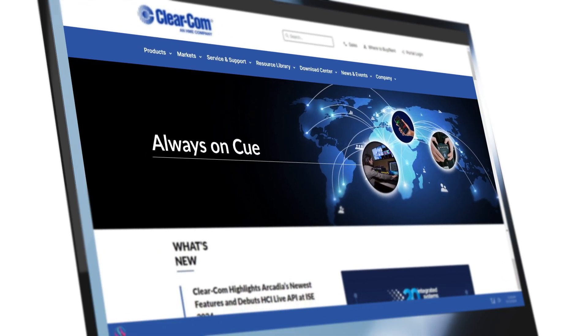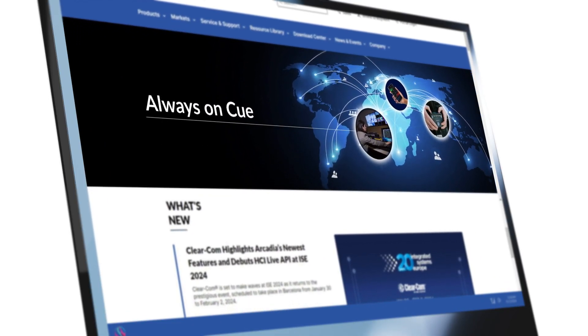To learn more and to locate your ClearCom representative, visit clearcom.com.